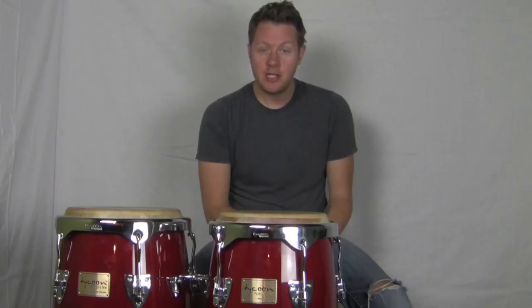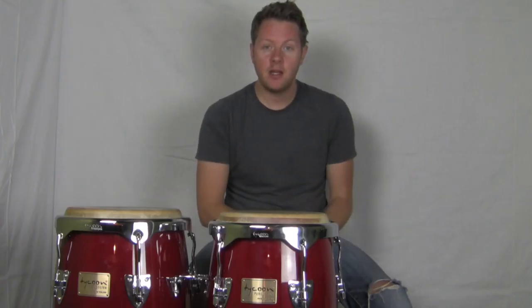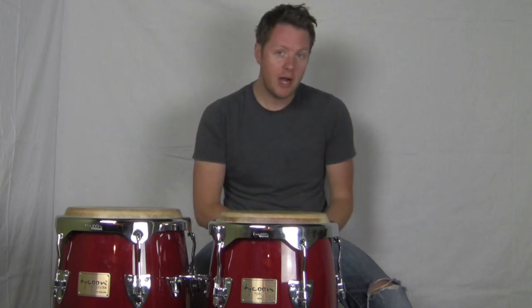Thanks very much for tuning in to this episode of Lesson of the Week. It's been a pleasure to teach you this technique and I hope that you subscribe to my channel so you can get all the latest lessons and videos. Until next time, take care.